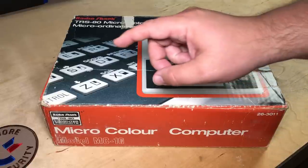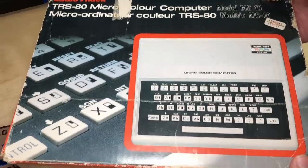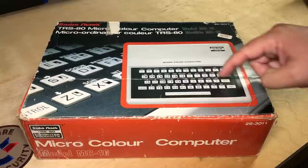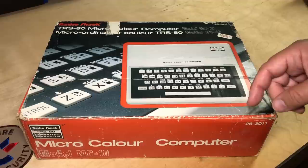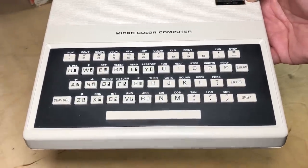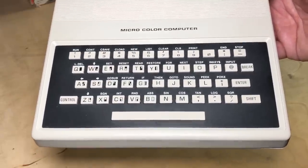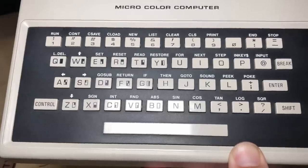First thing we'll look at is the Micro Color Computer model MC10. I've got the box for it here. It originally sold for $139.95 Canadian. I'm actually not sure where I got this from, but if somebody gave it to me, thank you - I'm sorry I've forgotten, it was a long time ago. So here is the computer. It's fairly small, and $139 Canadian, or probably about $100 US - it was obviously the very low end. As far as I know, it was the cheapest computer that RadioShack sold.